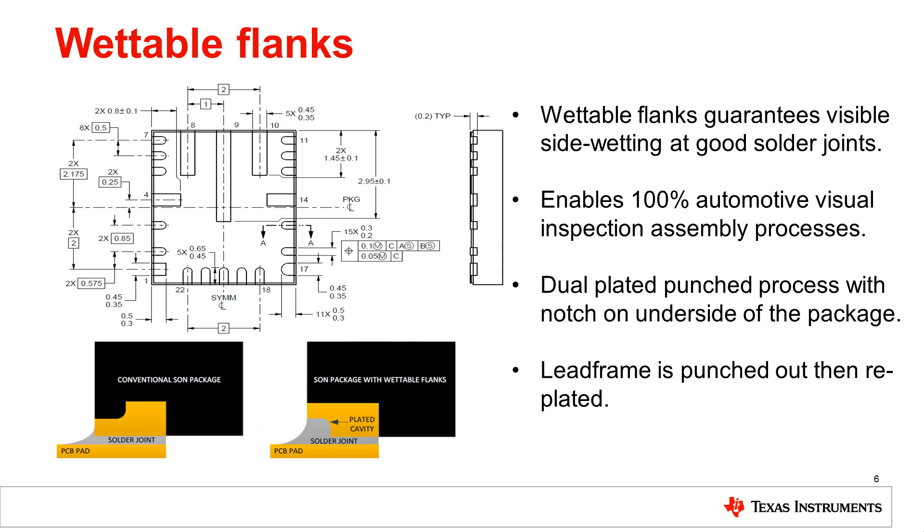Wettable flanks ensures that when you have a good solder joint you get side wetting, meaning the solder will flow up the side of the chip. This is important because it enables 100% automotive visual inspection of the assembly process. After soldering to a PCB you need to inspect it, and if you don't have a good solder fillet on the side of the IC there's no way to verify bonding underneath without doing an x-ray. To avoid x-ray inspection, the best approach is to use wettable flanks so you can ensure the solder flows up.